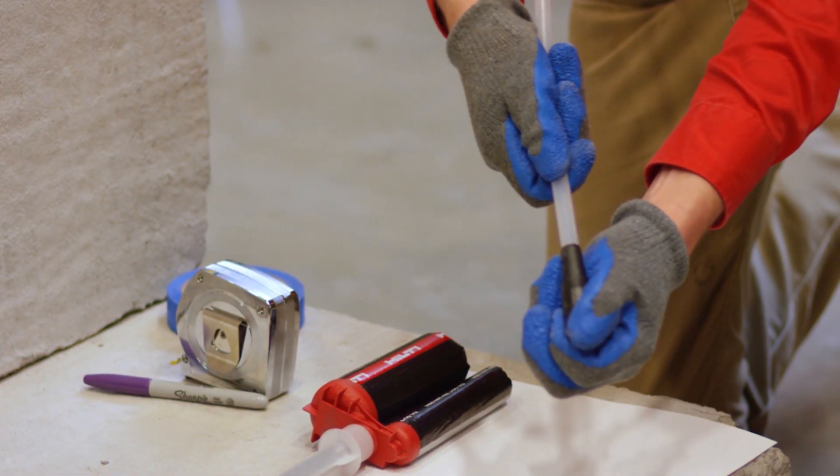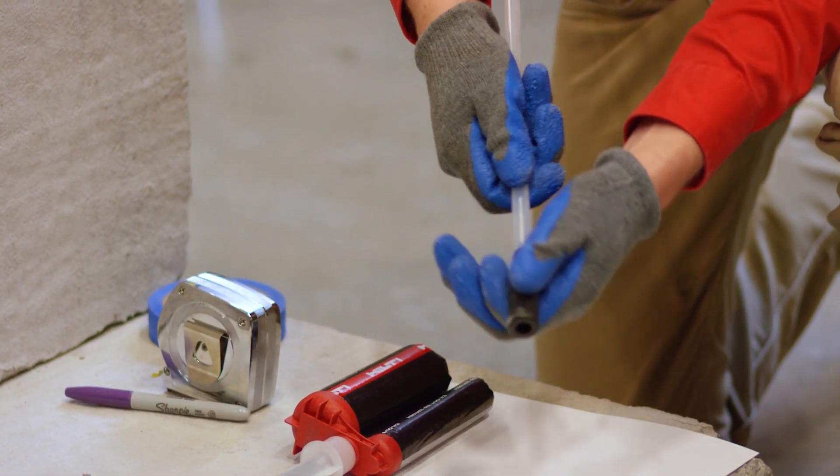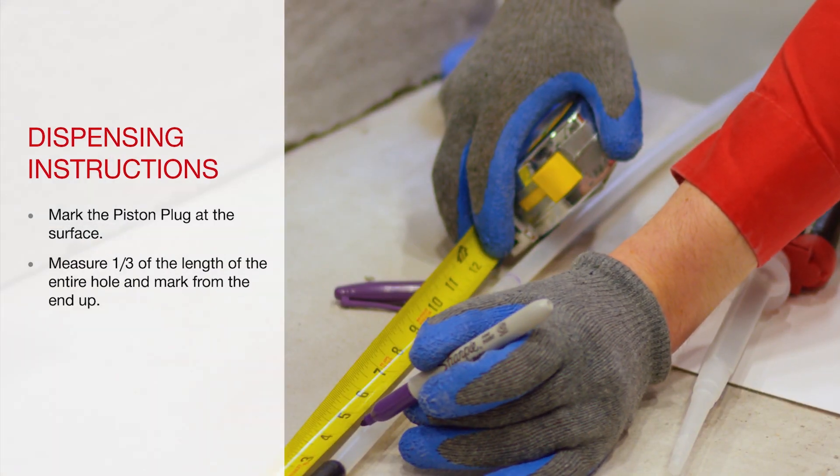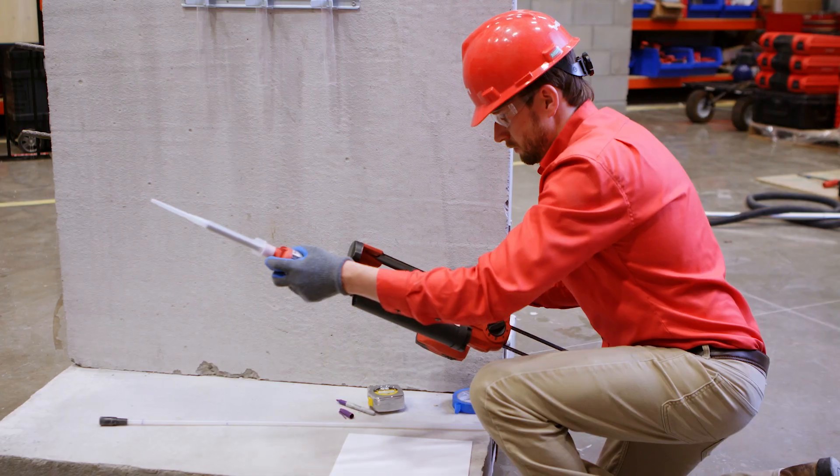Installing chemical anchors correctly is extremely important, as many are used in safety-critical applications. To safely install a chemical anchor overhead, it is very important that the adhesive is filled to the proper amount inside the hole.